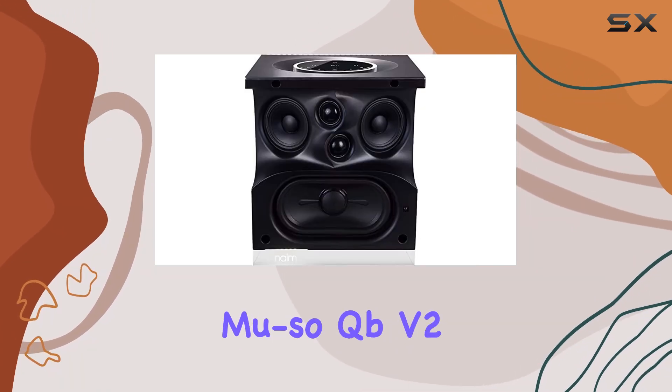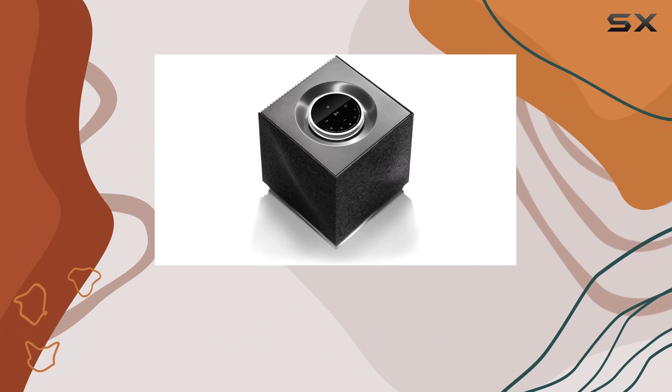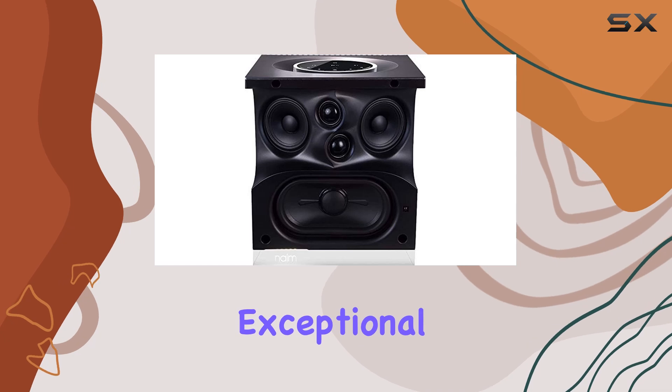Overall, the Musso QBV2 lives up to its promise of being Naeem's best compact wireless music system yet. With its blend of elegant design, intuitive controls, expansive connectivity options, and exceptional sound quality, it's a standout choice for anyone looking to elevate their home audio experience.